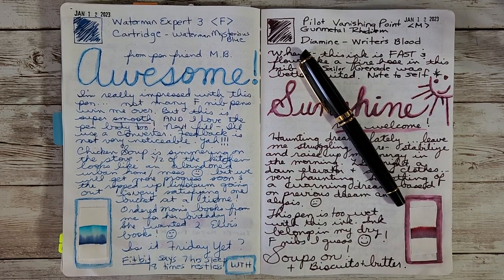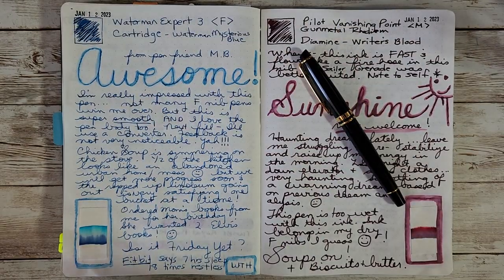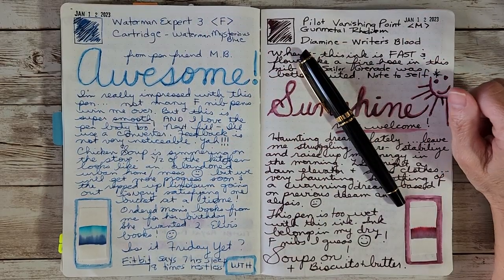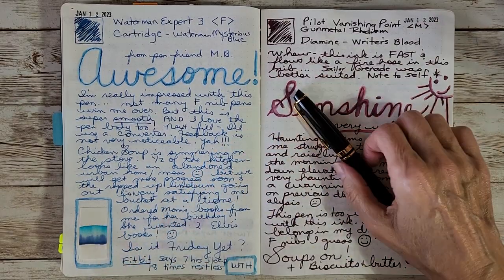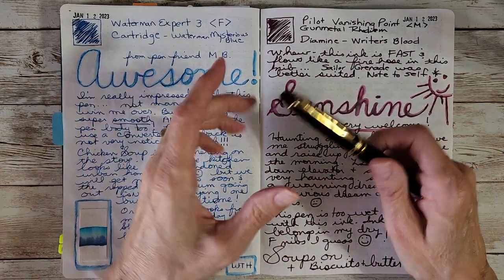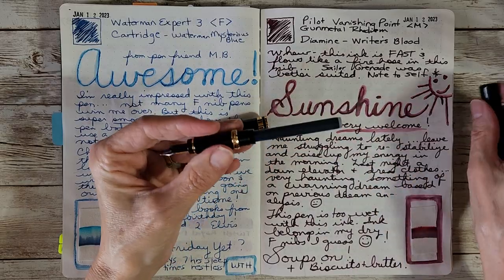I was really impressed — not many fine nibs win me over, but this one is super smooth. I was making chicken soup that day while I wrote. I also noted I was enjoying my Fitbit for tracking sleep and steps — it even buzzes my wrist to tell me to get up. I don't have a tile card for this pen since it's a cartridge, and I've been too busy with trips and appointments to make one.